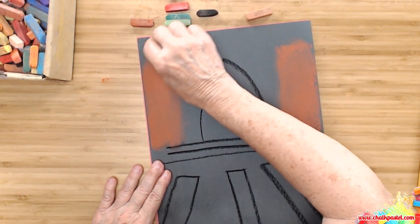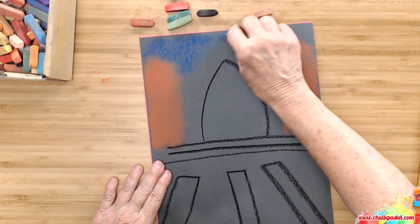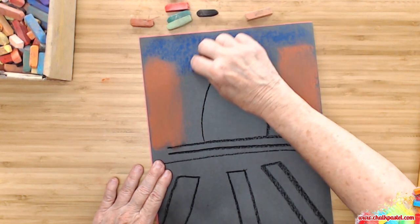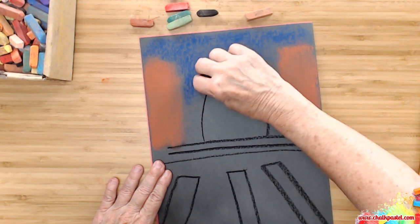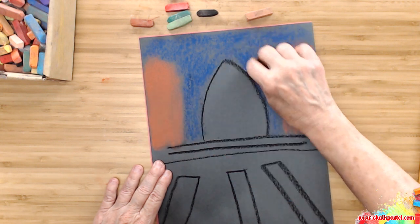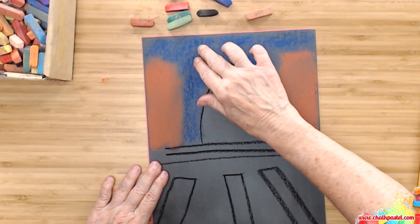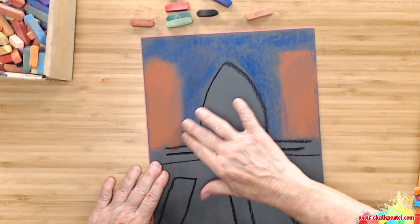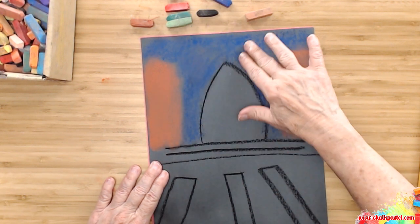Then we're going to put a bit of bright blue. They charmed the ceiling so you could see the sky all the way down. Take your fingers — if it mixes with the rusty color, that's just fine.